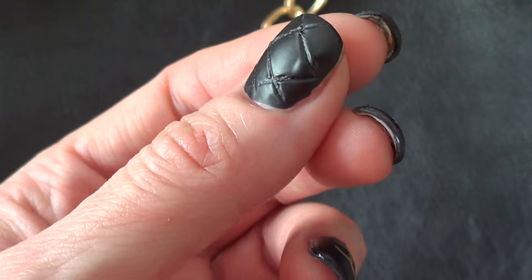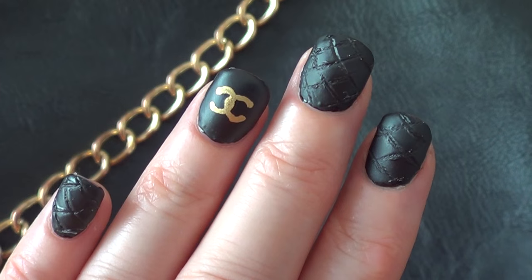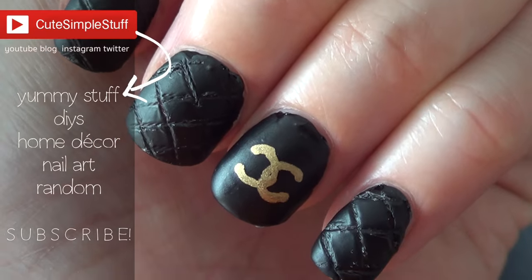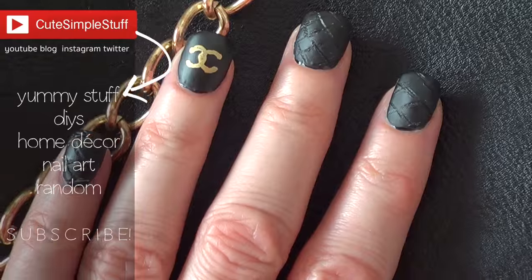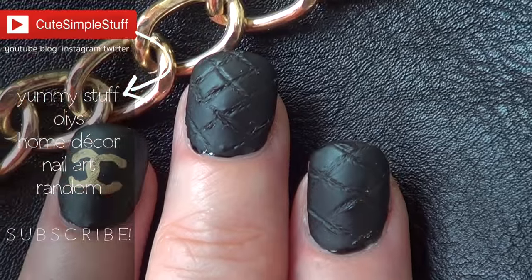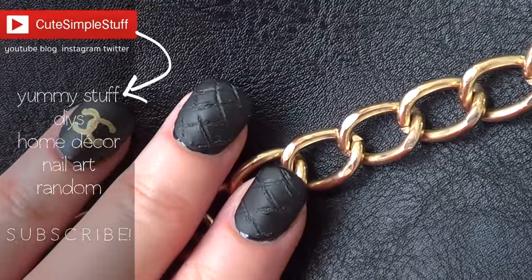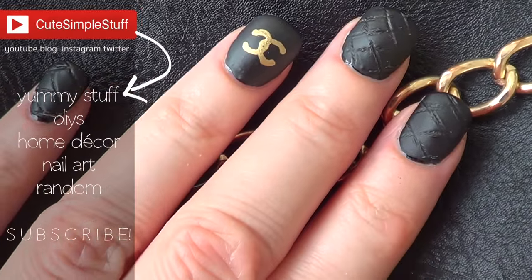If you like this idea don't forget to give me a thumbs up — it helps a lot. Don't forget to subscribe to my channel if you haven't. I don't do this every week but I do nail-related videos every once in a while, so if you want to subscribe go ahead and do it, and share it so more people can watch it. Thank you so much for watching — I'll talk to you later. Bye guys!